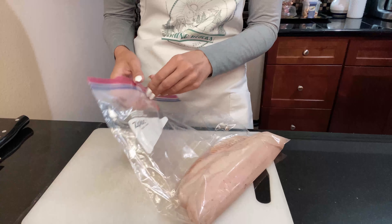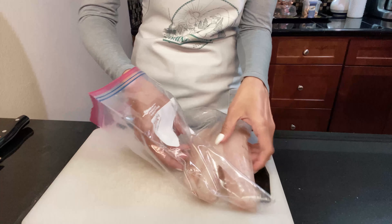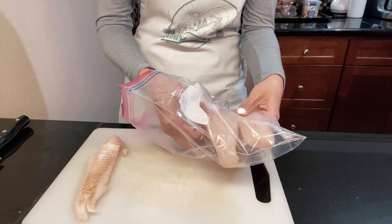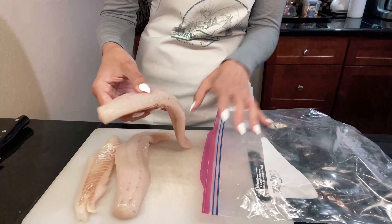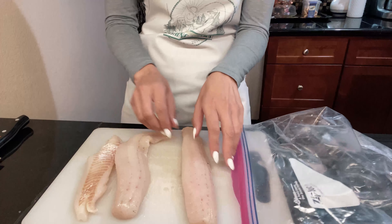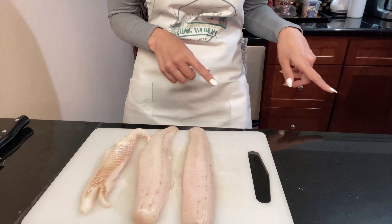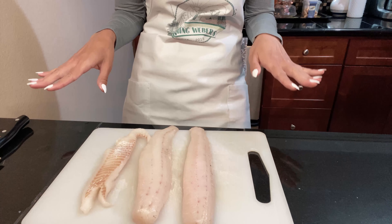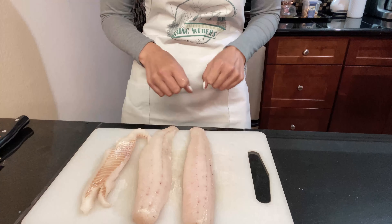Alright, so here are the walleye fillets. DJ Haster actually filleted them for us, which was really cool of him because I didn't know how to do it and he offered. This is not all the fish we got — I still have a bunch left in the freezer, I just defrosted a few pieces. Here's a clip of how DJ filleted the fish; it was super fast and he did a really great job. This fish is pretty much boneless.